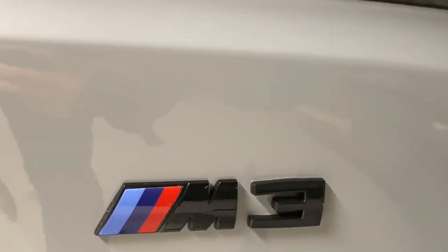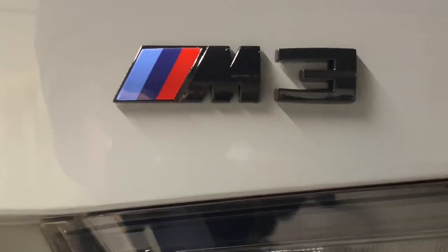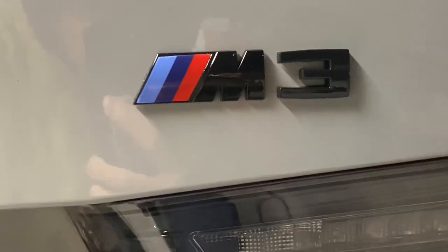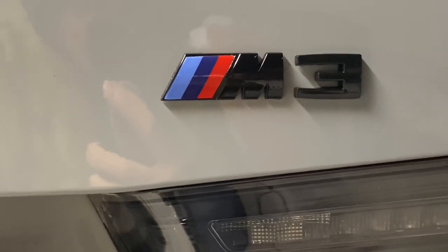I'm sorry I couldn't video putting it on, but this is how it looks. I like it. Look at the old, and in with the new. I hope you all like this. Don't forget to like, subscribe, comment, and share. Catch y'all next time.